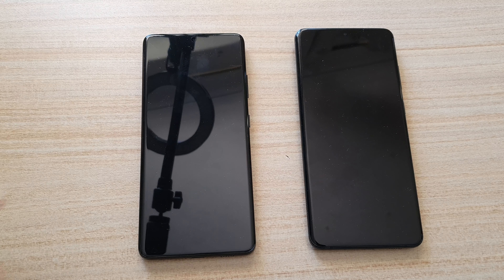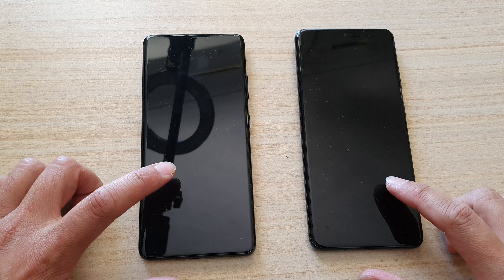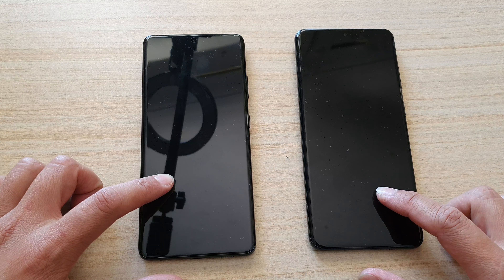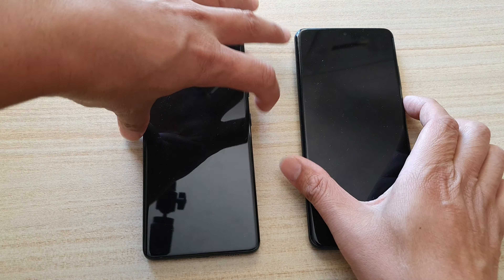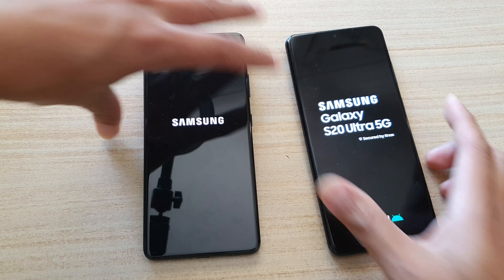Hi guys, in this video we're going to take a look at the boot up screen on the Samsung Galaxy S21 Ultra versus the boot up screen on the Samsung Galaxy S20 Ultra. I'm going to press the side button and let's see what they look like.